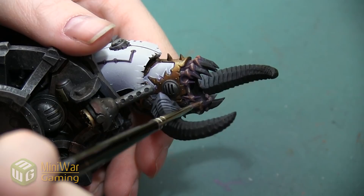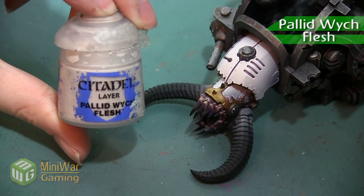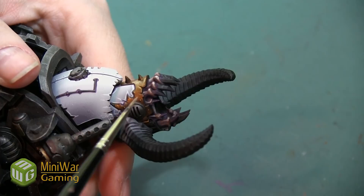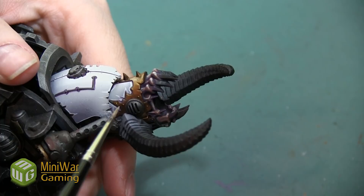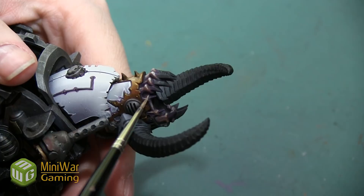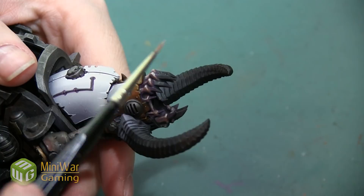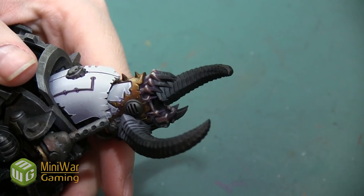My last color is going to be Pallid Witch Flesh. I need to be careful with this color because it's the main color I painted the armor, and if I use too much it's going to make the skin blend into the armor — and that's not what I want. But it really is the right undertone for a final highlight on the skin; it's got just a little hint of purple and it's very pale. I'm using a really small detail brush, picking out just a very little bit on the high points, and I don't need to use a lot at all. With that last highlight, the gum line on this Renegade Knight head is complete.